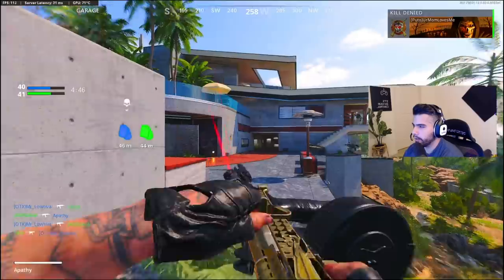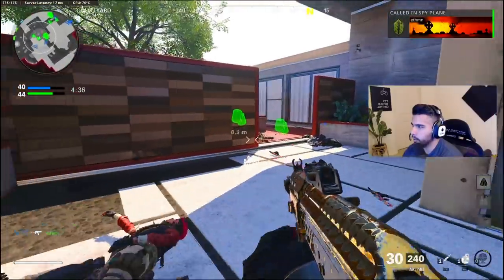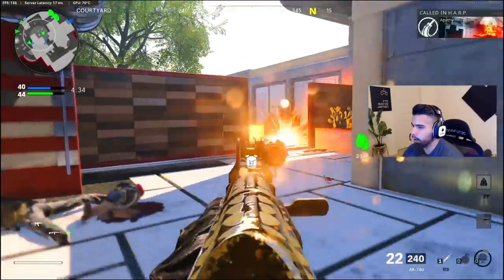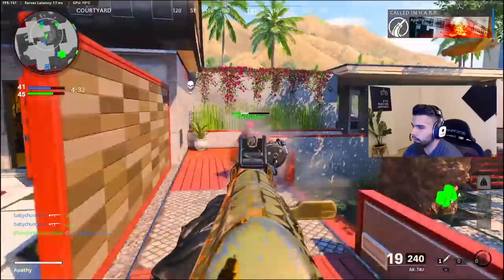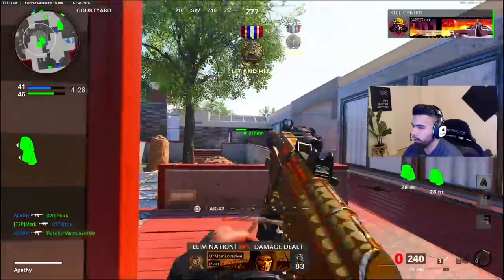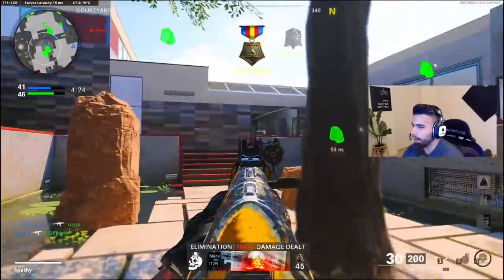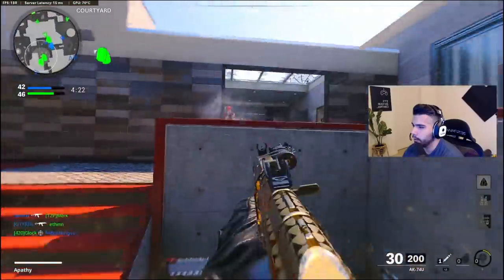One shot — good trade, brother. Time to act like the big boy. Mr. Harp! Yes sir. Oh my god, you're so lucky. I ran out of ammo, brother. Because I am beaming and I am not missing — no recoil 74U.